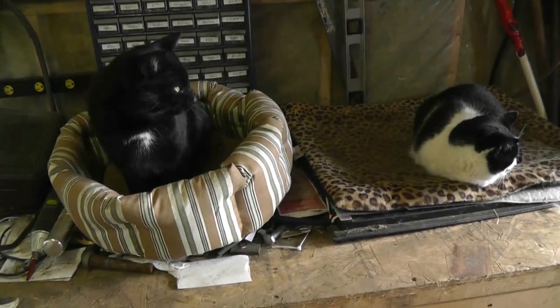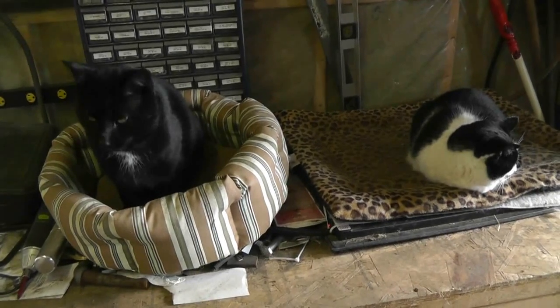Hey guys, I thought I'd do a quick video for Wild-Eyed Northern Boy, Tommy Shue, about the heater that I use to warm up my compressor pump.